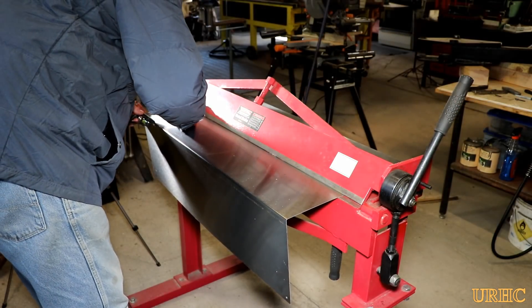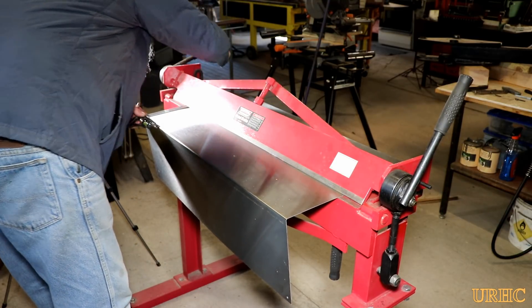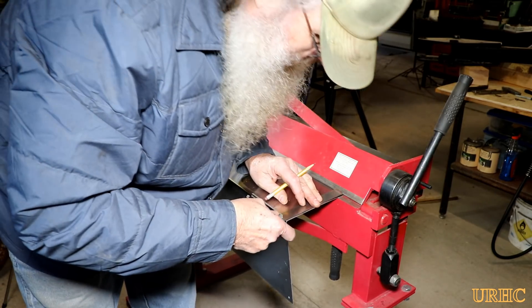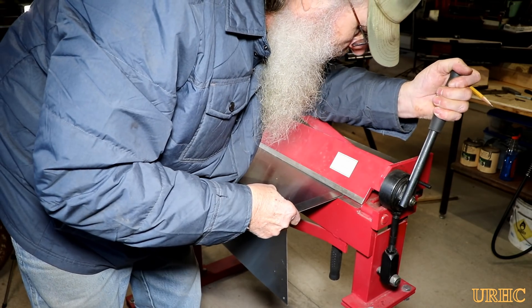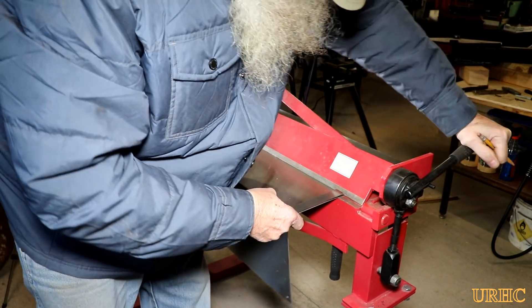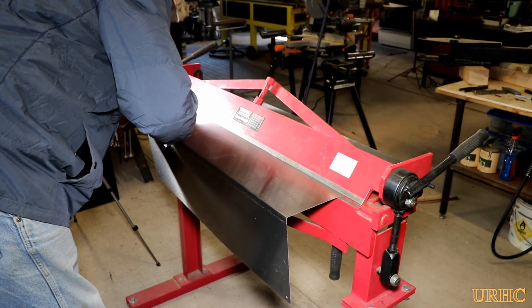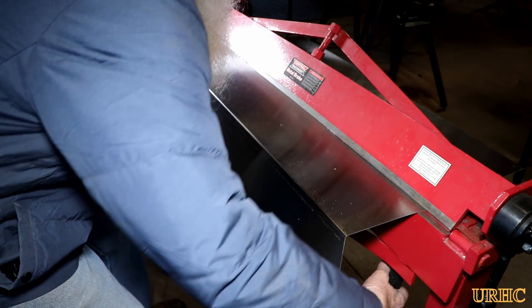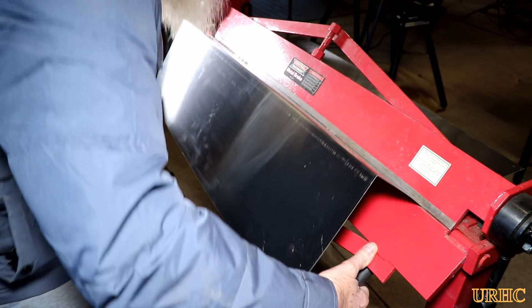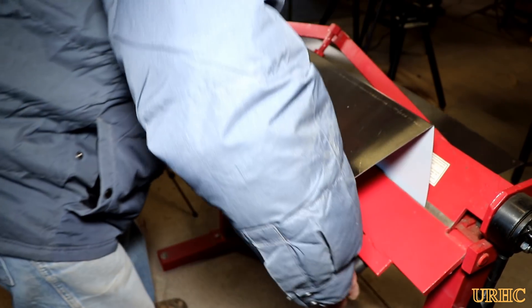I went back and forth checking measurements to make sure I wasn't going to destroy the panel. Got everything lined up perfectly and bent it 90 degrees. The Harbor Freight press brake — I paid about $115 for it years ago — did a great job. The stainless steel had a protective peel-off coating so I didn't damage the surface at all during bending.